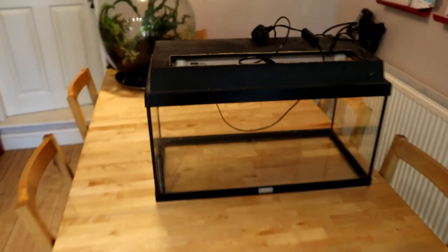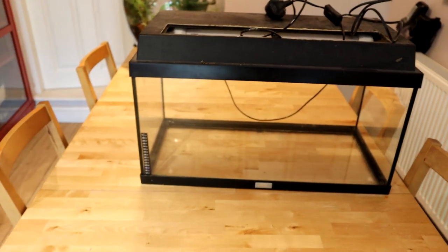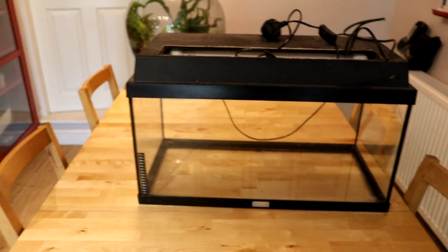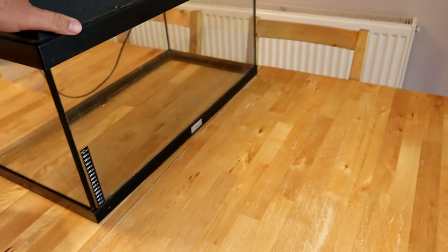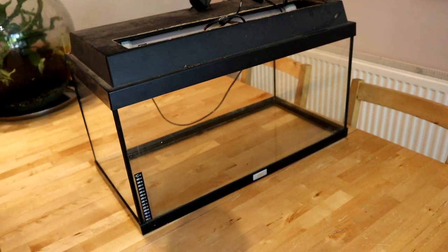I actually thought they just wanted me to take the fish but they gave me everything. I've got one of those stingray filters, air pump, air stones, gravel — the whole kit and caboodle as well as livestock. The tank I've cleaned up, emptied it out, and it's in really good condition. But it wasn't even that dirty when I got it.